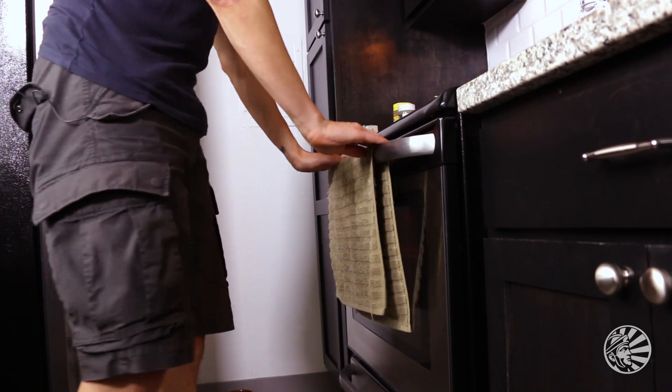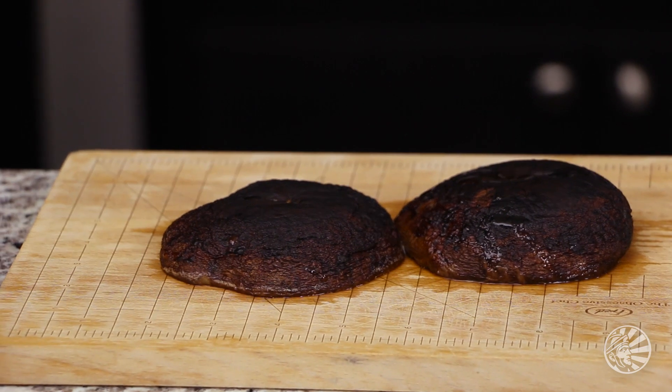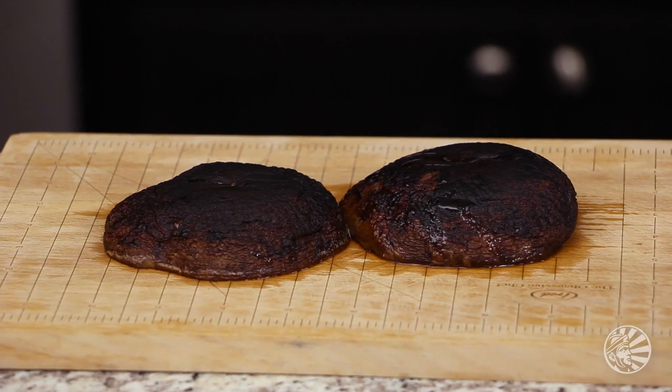After only about 10 to 12 minutes in the broiler on high heat, we have tender roasted portobello mushrooms. I'm gonna let these guys cool off for a second, because if I were to cut them right now it could be a scaldingly hot affair, and I've got enough of those in my life already, thank you very much.